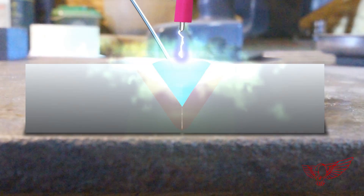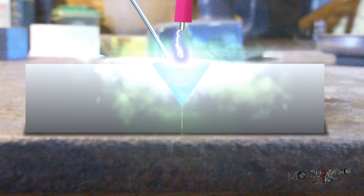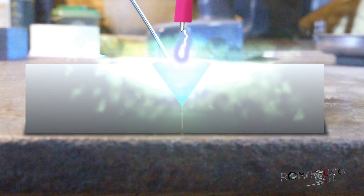But why the gas, you may ask? Well, the inert gas is there to protect the melted metal from contamination from oxygen, which would cause oxidation and result in a weak weld.